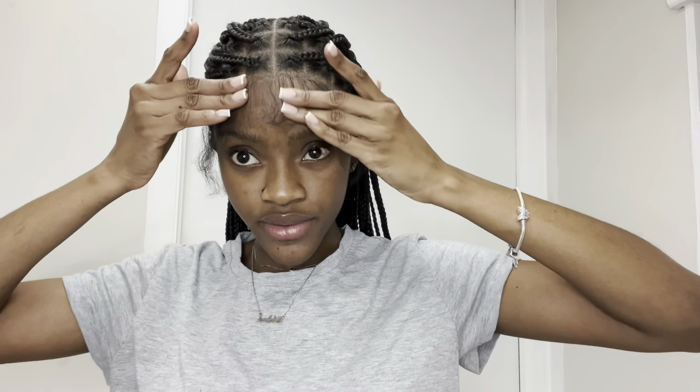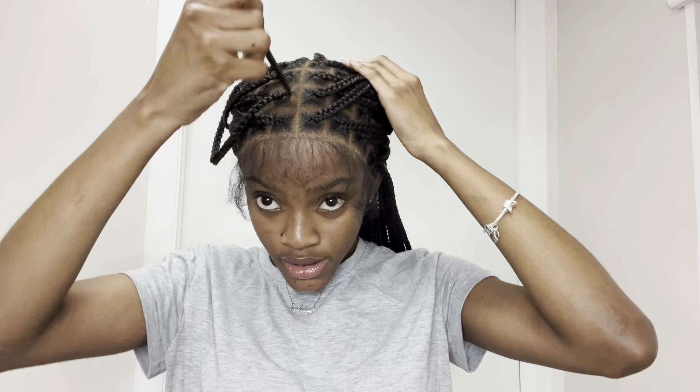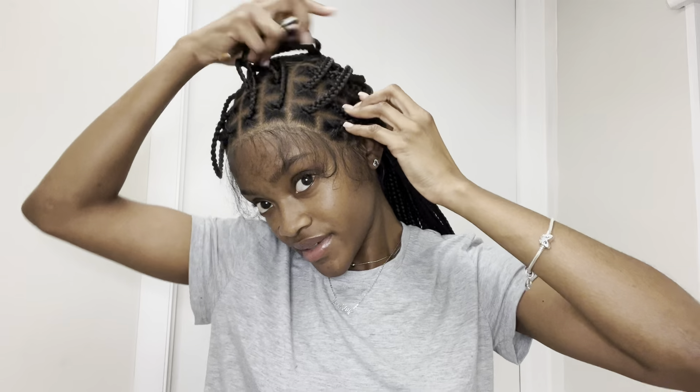I've cut the excess lace and this is what we're having. Now I'm going to apply a little melting spray — first a little makeup, then a little melting spray, and highlight here. Now that I've applied foundation between all of it, it's looking more scalpy, it's giving scalp. So it's time for the baby hairs.